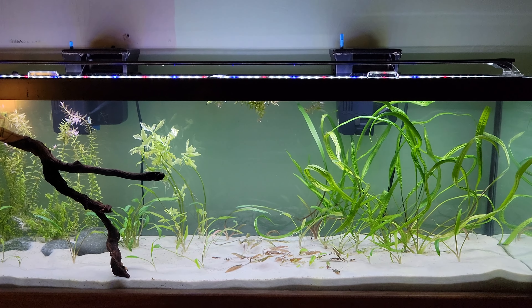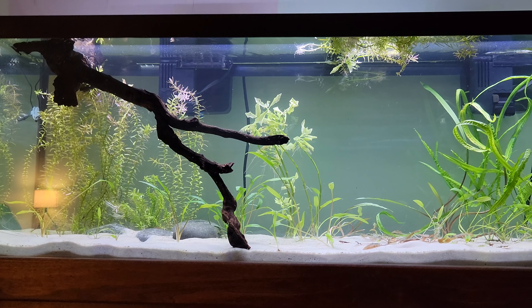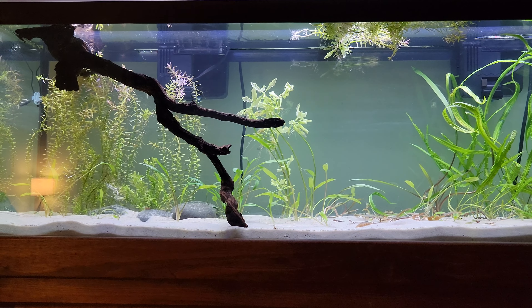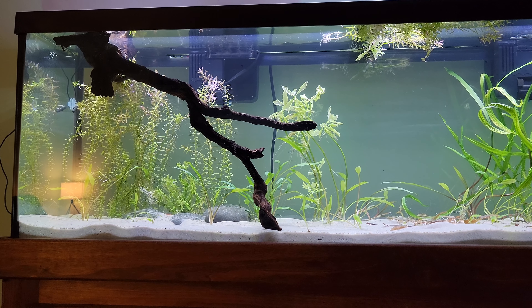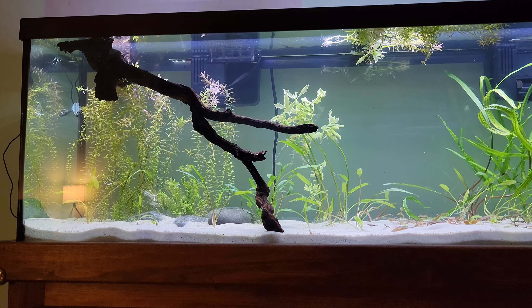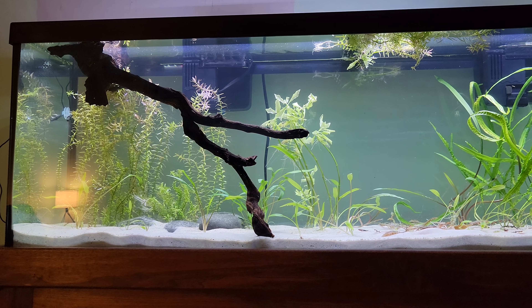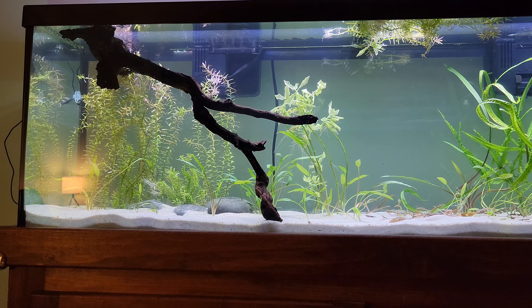I got some new glass lids — I actually returned the glass lids I had when I first got the tank because the glass lids from the 33 long actually fit on here. But in the process of tearing that tank down, my son broke the lids, and of course that happened just after I returned the other ones.